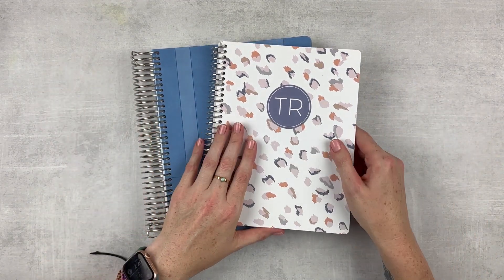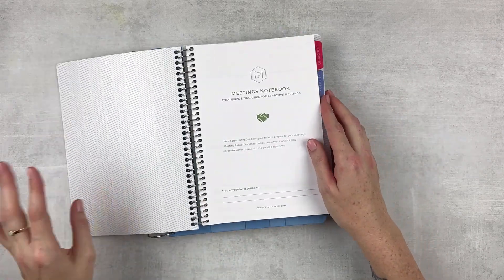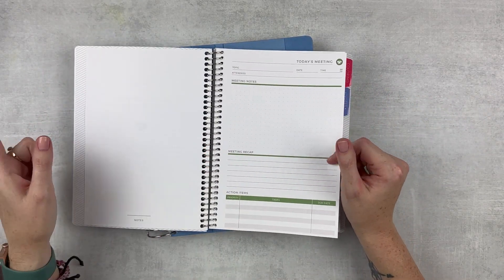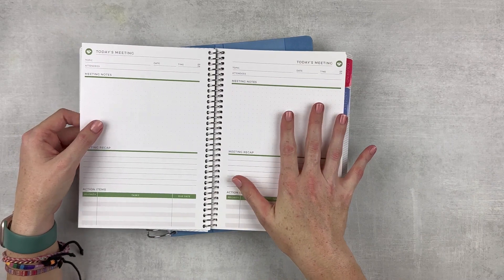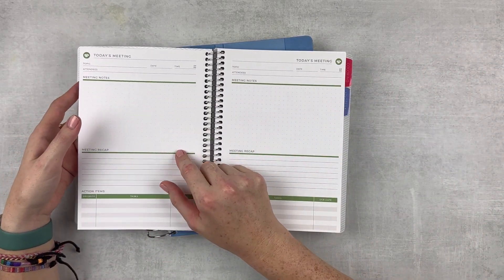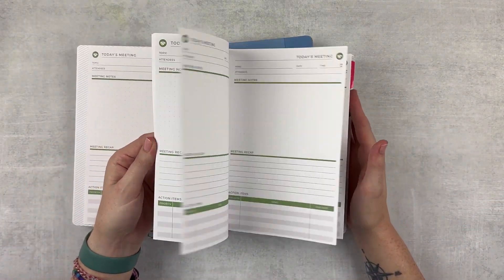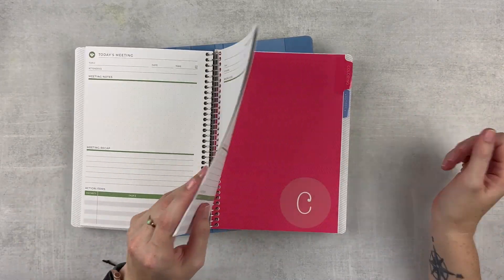This technically isn't a planner, but I will be pairing this notebook with my teacher planner. It's a meeting notebook from Plum Paper. I actually saw my sister using the bigger version and thought it was perfect. I used a Stitch notebook last year and it was great, but it felt like I was wasting a lot of space because each spread was a two-page spread for one meeting and I would only use about one page. This is great because it's just a one-page spread — very simple and to the point, which is exactly what I need. I go to about three to five meetings a week, so I need a place to keep all my notes.